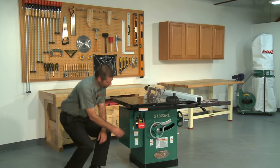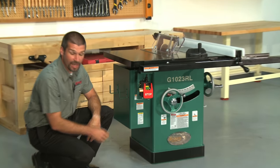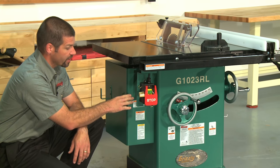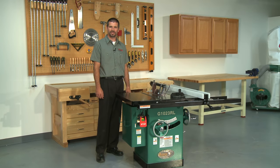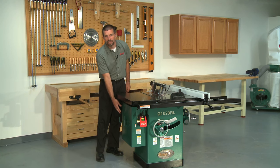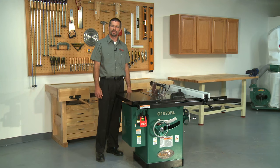The on/off switch is rail mounted for easy access and features an oversized off paddle. A magnetic safety switch is standard and incorporates a lockout pin for added safety. The G1023RL table saw comes standard with an enclosed blade, a 4 inch dust port, and a hinged motor cover for improved dust collection. When attached to a dust collector, most of the sawdust is immediately captured and removed.